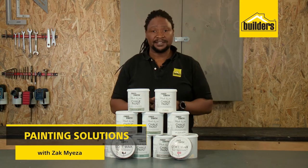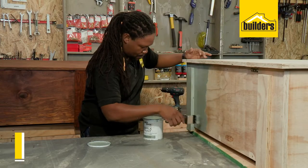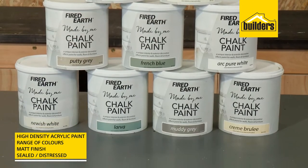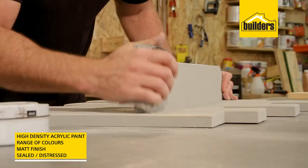When it comes to a quality decorative paint, the Fire Earth Chalk Paint range is one of the first that comes to mind. This high-density acrylic paint is available in a range of interesting colors and it dries to a matte finish, which can be sealed or distressed, giving you a unique finish.